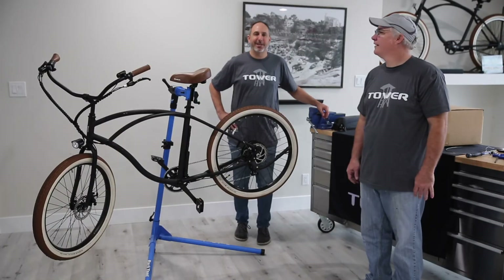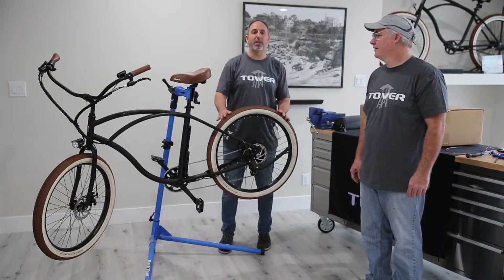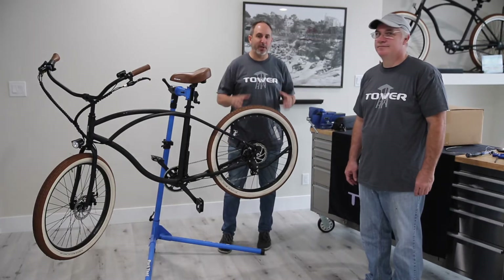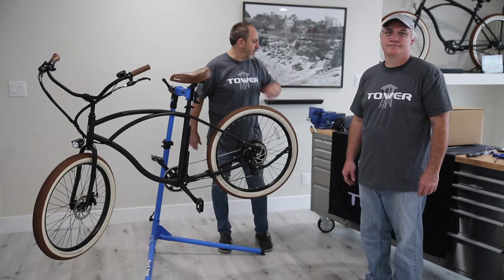How's it going? This is Stefan Harstahl with Tower Electric Bikes. I'm the CEO and founder. Today we're going to run through the whole electrical system on this bike, replacing the whole electrical system. I've got Ray Gelman here with me. He's our sort of house mechanic. Tell them a little bit about yourself, Ray.